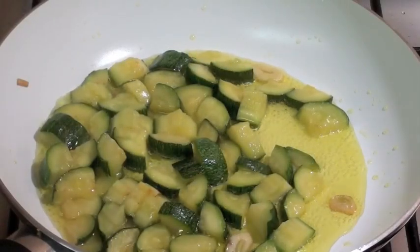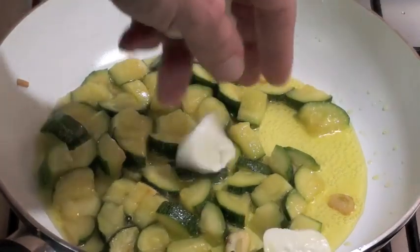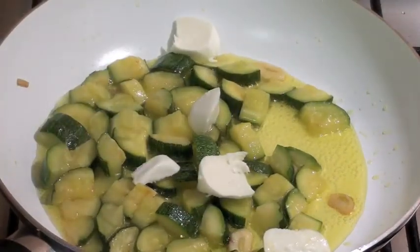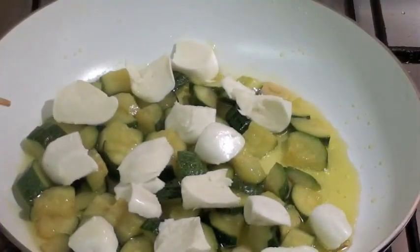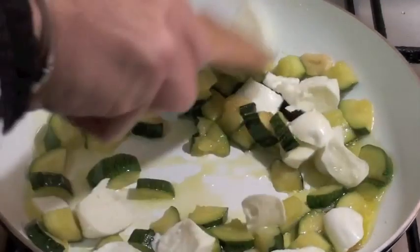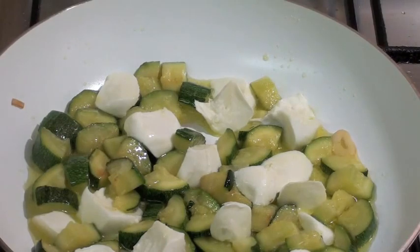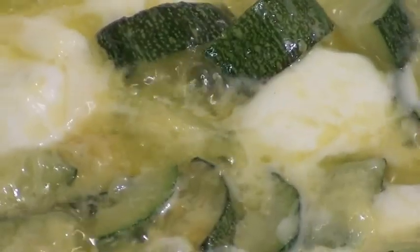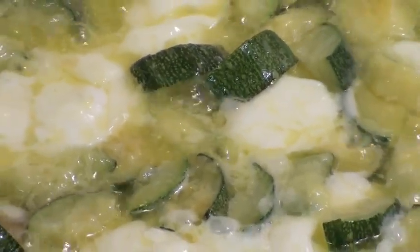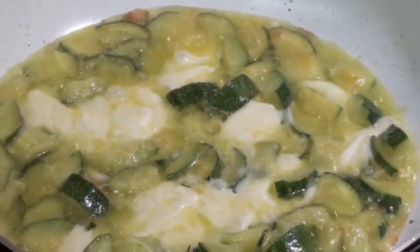After 15 to 20 minutes my zucchini are cooked and ready. Let's add mozzarella cheese on top like that, and wait for the mozzarella cheese to melt. You can use any cheese you want — I also like gorgonzola cheese on this dish. Mozzarella cheese is melted, so it's ready. Let's prepare the dish — very simple, I told you.